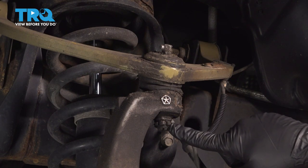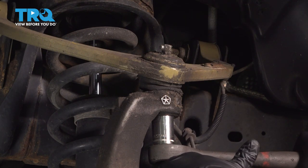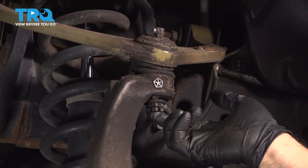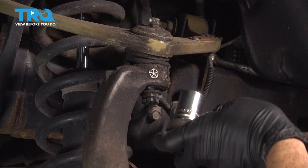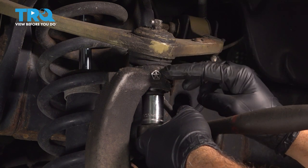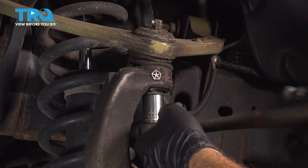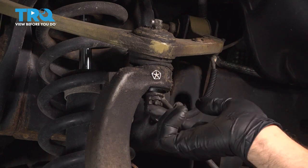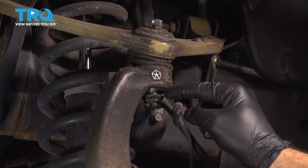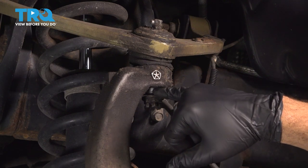Let's go ahead and loosen this nut — 21mm socket. Now we're not going to remove this; we want to loosen it. When we release the upper control arm from the knuckle, it'll pop up a little bit, so we want to keep the nut on here and use that as a capture nut. Spin this off until half the threads of the upper ball joint are still in the nut. Put your pinky between there so you have a general idea how much thread you have available.